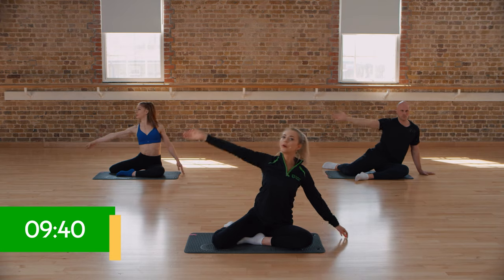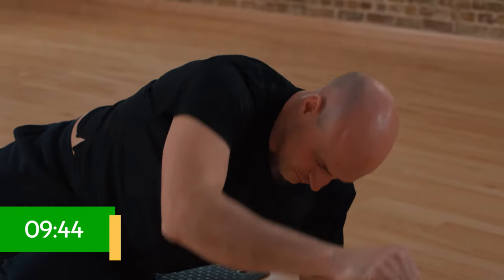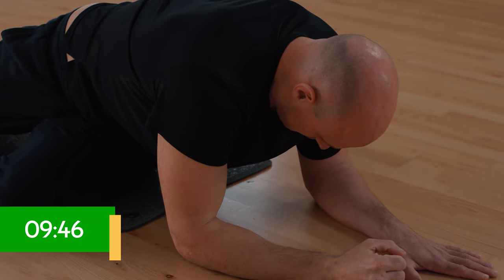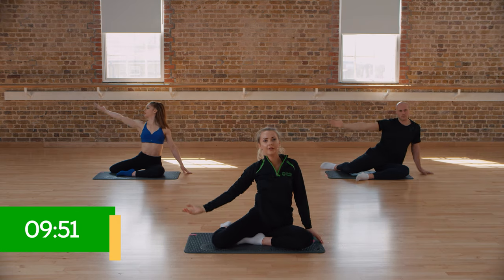One more time together — all the way over. Inhale, twist. Exhale, open. Inhale, back up. Really nice, guys.